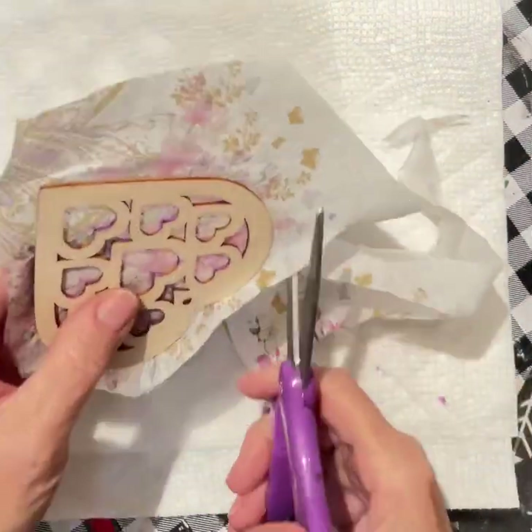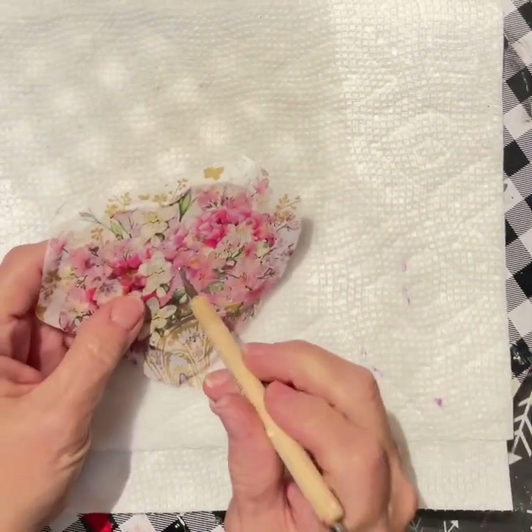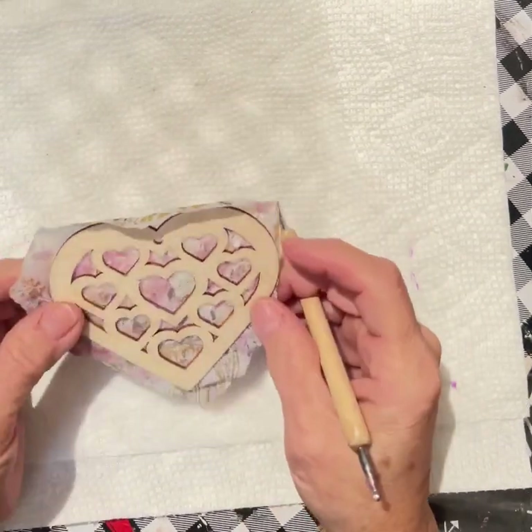Then I'm going to cut the edges off. You do not want wide edges because we're going to take a lighter and burn these edges off.